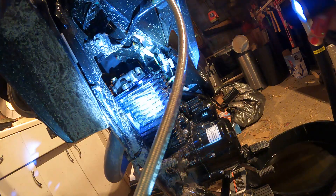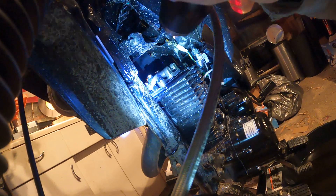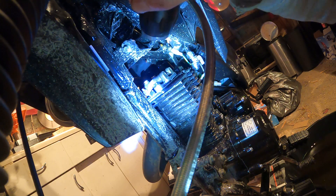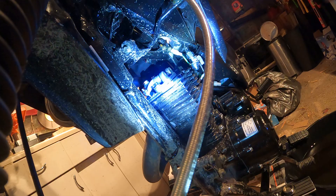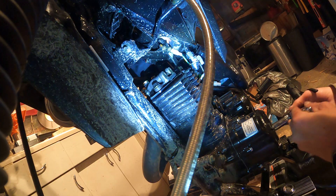All right, here we go. Can you see that? You see that valve right there? It's got no clearance - that thing is like shut. I'm gonna get my gauge and try to stick it in there, see what happens. I gotta get it to top dead center first, so let me do that first.